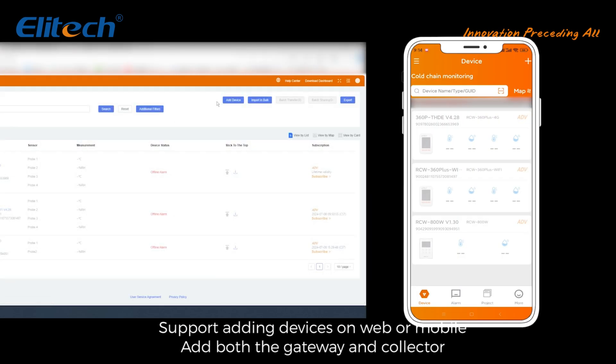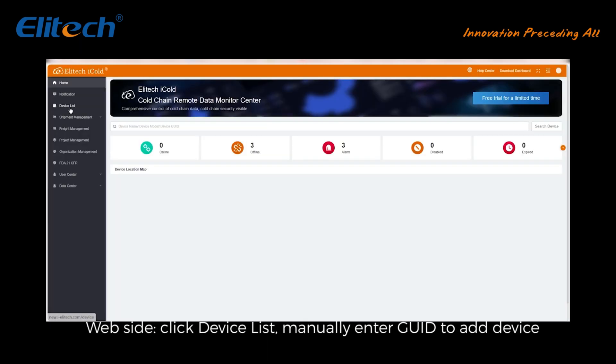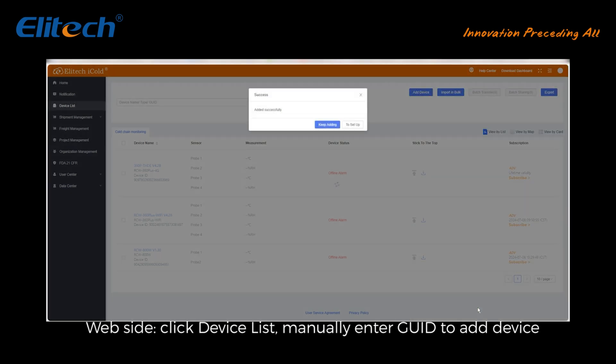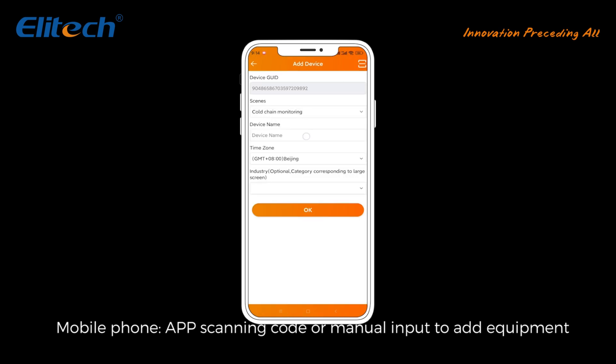Add device: supports adding devices on web or mobile. Add both the gateway and collector via the website — click Device List, manually enter the device ID to add. On the mobile phone app, use scanning the QR code or manual input to add equipment.